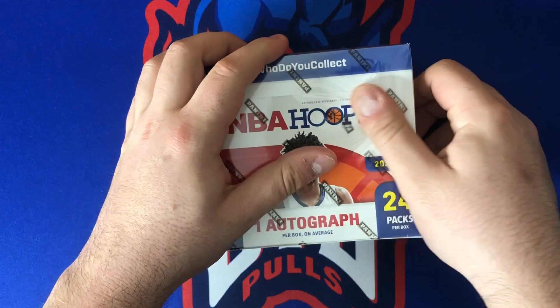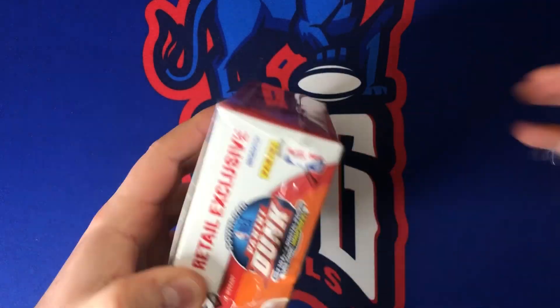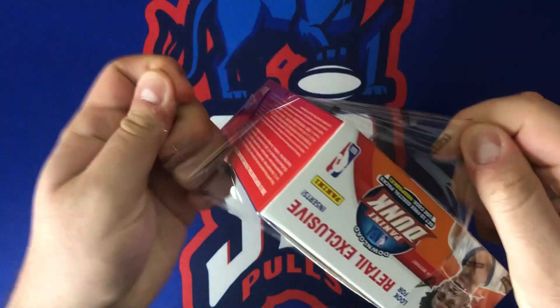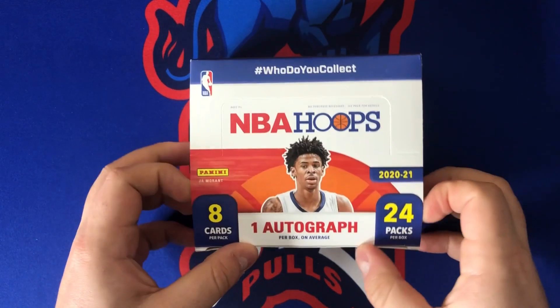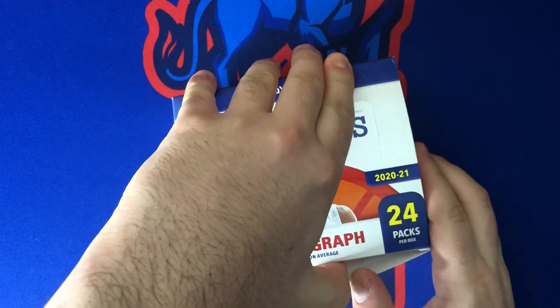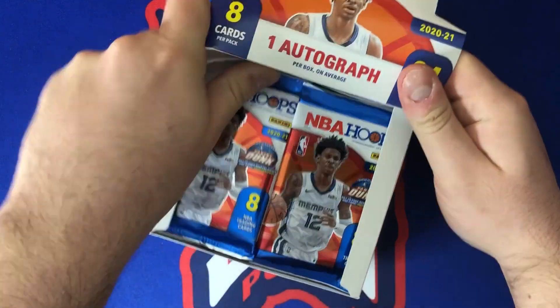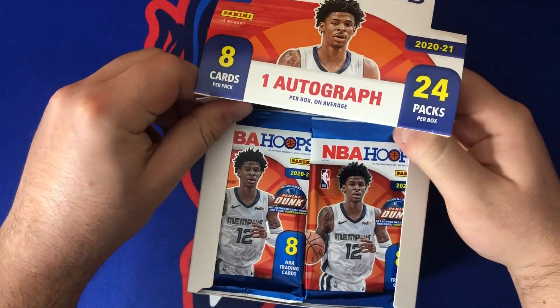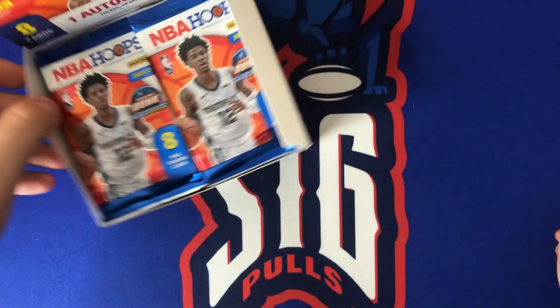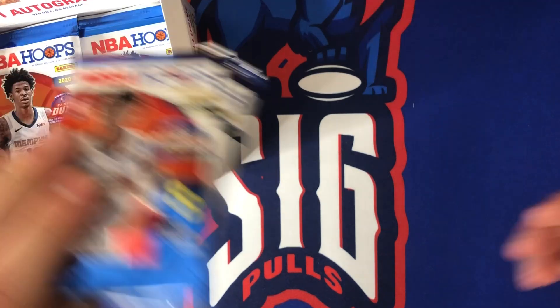We have a lot of new stuff coming up — a lot of fun hits on the channel already this year and a lot of cool cards coming back from PSA very soon. I'm going to have the first off-the-line Contenders next week if you like basketball products. Court Kings is coming out soon too — I like that product a lot, similar to Diamond Kings in baseball.